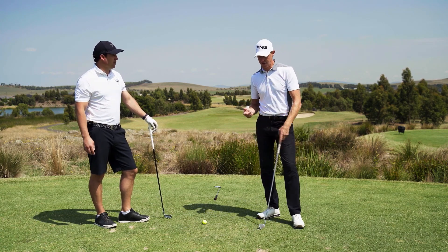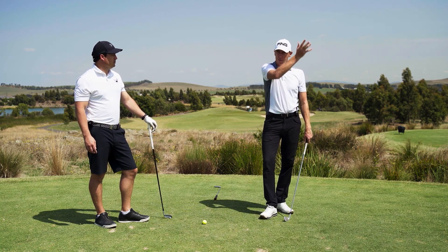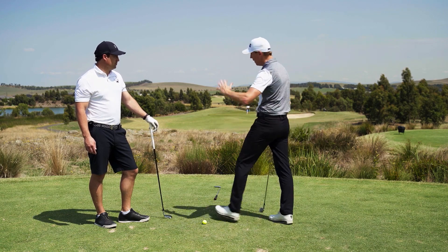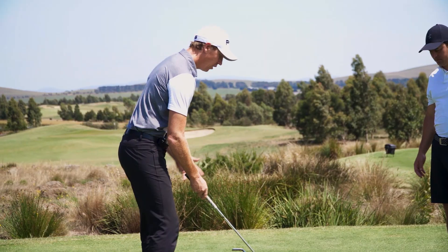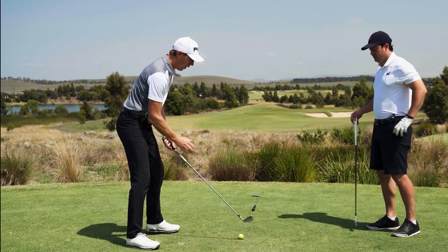When we talk about a fade — we'll do the fade first and discuss the draw later. A fade is really just starting the ball left of your target and bringing it back to your target. For a right-hander, you start it out that way and bring it back in.